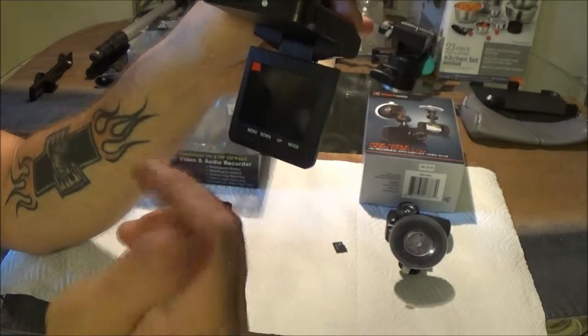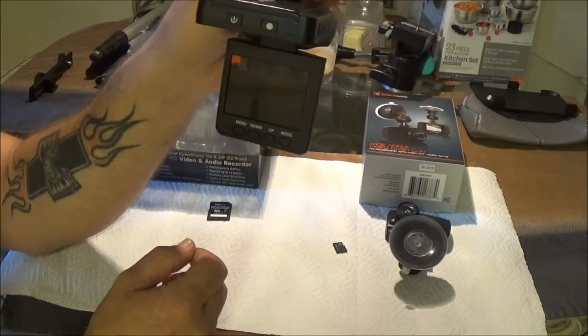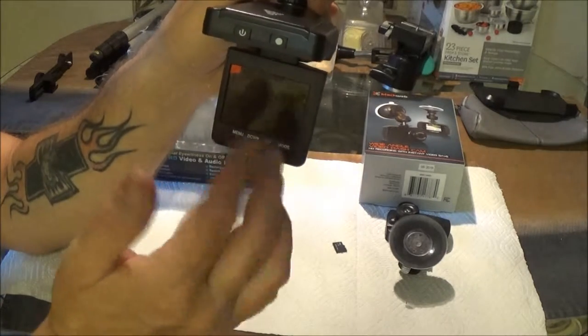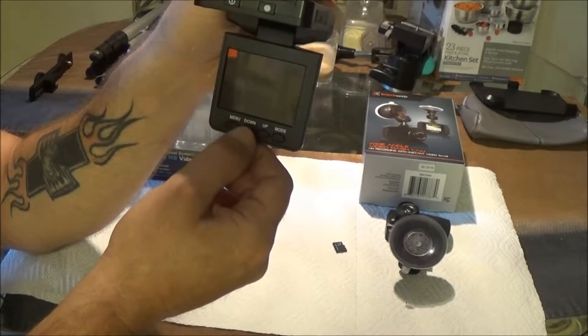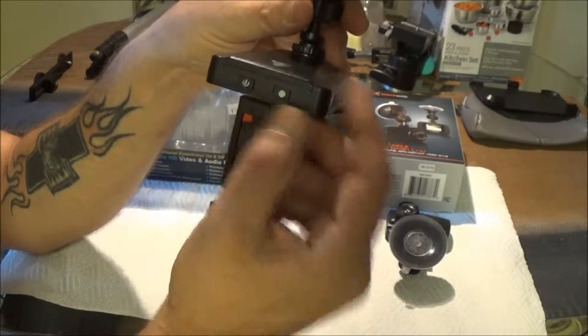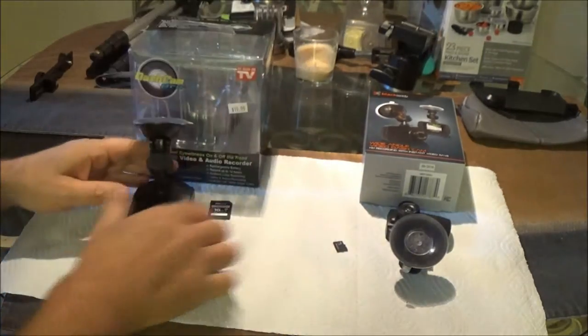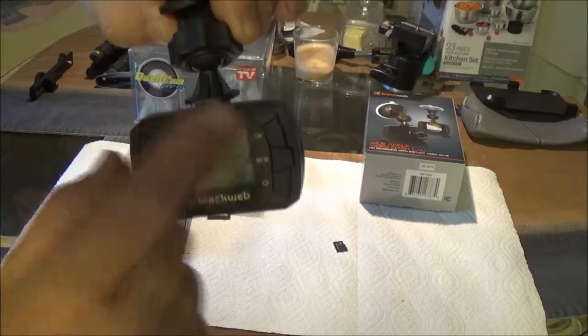Anyway, if you want to set up to turn your sound on or off to record audio, you've got to use your menu button down here and then hit the OK button up here. This other one is all done like a regular camera — everything's all right here in one place.